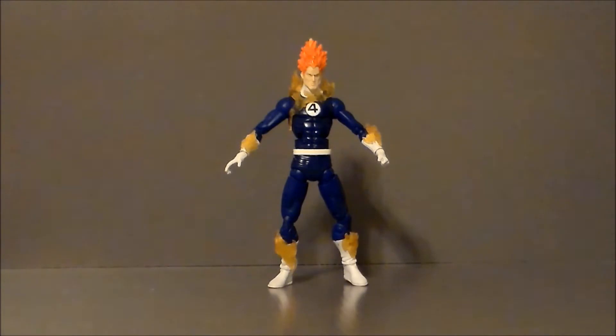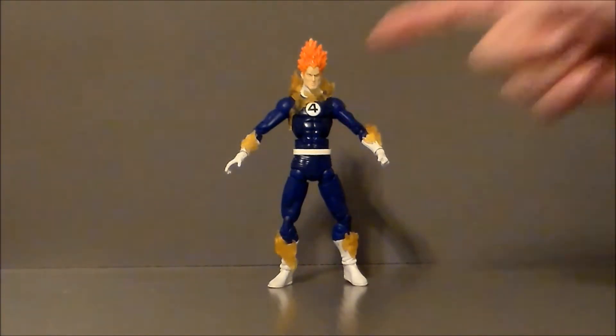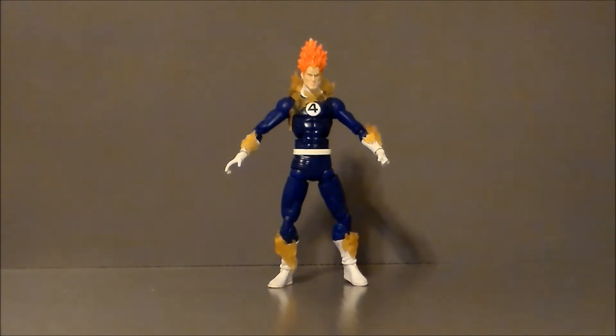I found this guy super dirt cheap at my local flea market and had to pick him up because, well, it's an old Toy Biz Marvel Legends and I can't help myself. Now, recently we've gotten a Human Torch that was a Walgreens exclusive, and it was kind of an eh-okay figure, but after taking a look at this guy, I'm definitely getting much more appreciation for the Walgreens exclusive.